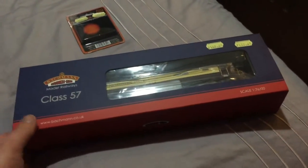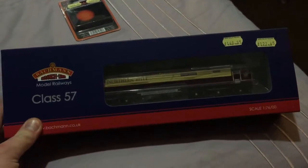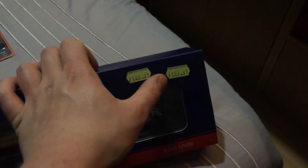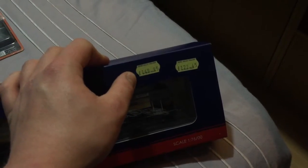Good evening ladies and gentlemen. Welcome to the review of the Northern Bell Class 57 by Batchman. This is the price they paid: $127.45. This is the retail: $149.95.